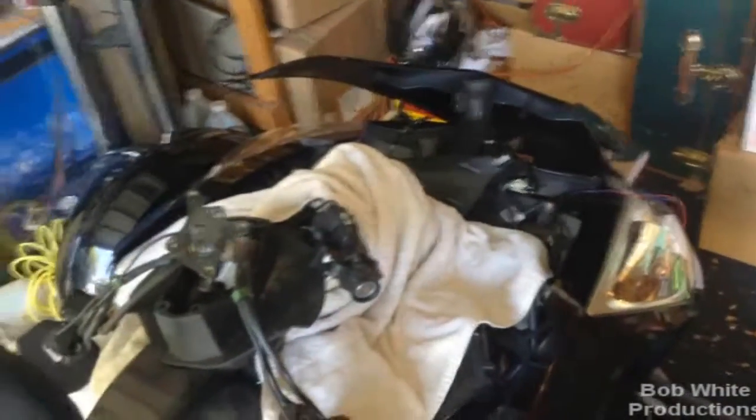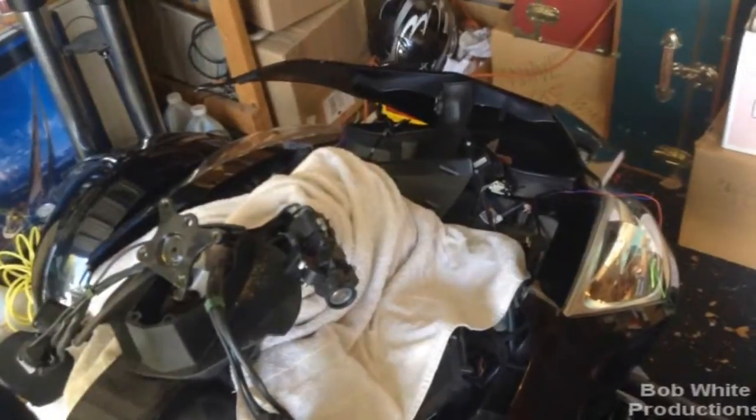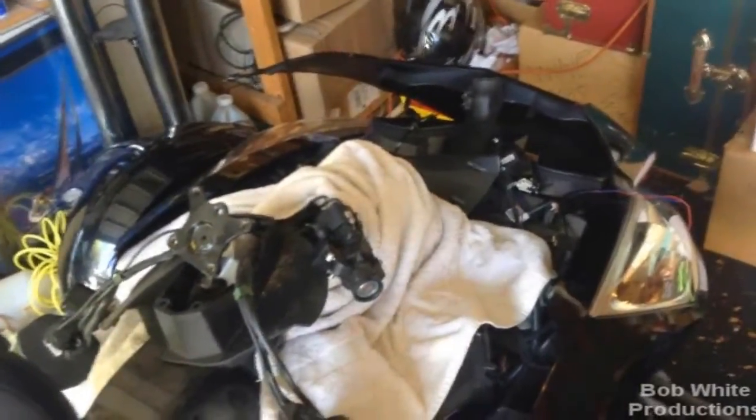Worst case, two and a half hours for removal. If you're just going at it without a lot of breaks, I'd say about an hour and a half. When I go to do assembly, we will time that as well.